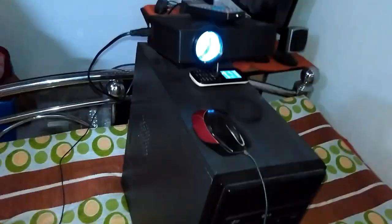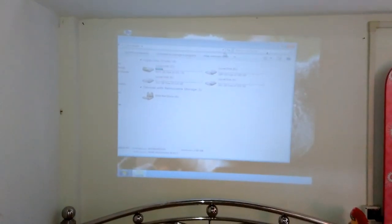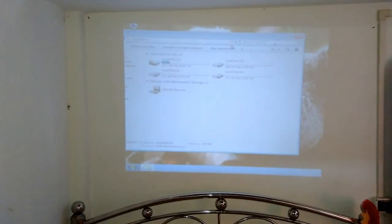Here you can see my PC and my projector. OK guys, thanks for watching my video. If you like my video then please share it and subscribe to my channel. Thank you.